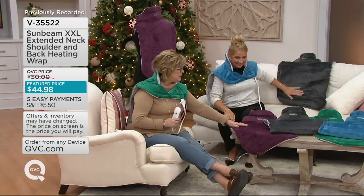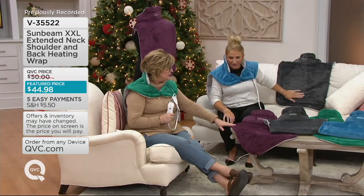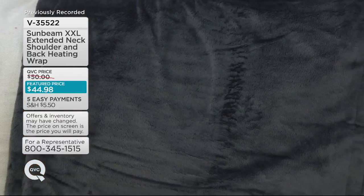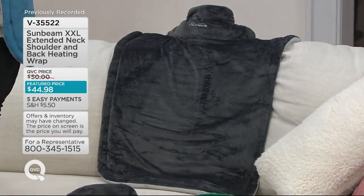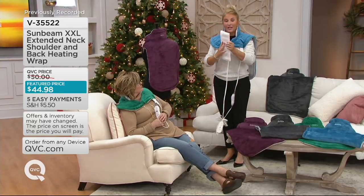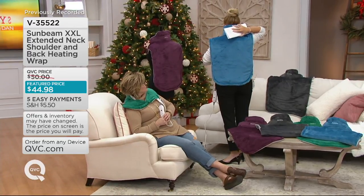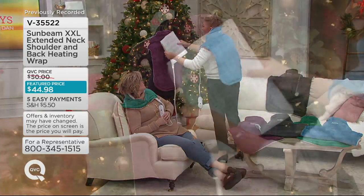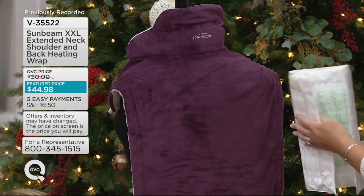This is also a nice flat heating pad — if you wanted to use it across your lap or something like that, but it does attach around your neck and goes all the way down your back. Because your other option would be a traditional heating pad, and to heat your neck you'd have to hold it onto the area — and you can't wash that one. And to try to get your entire back, you'd need more than one traditional heating pad, plus it doesn't stay in place.